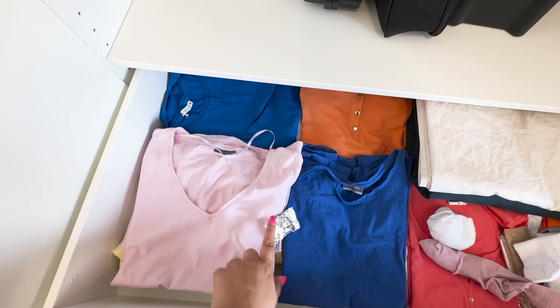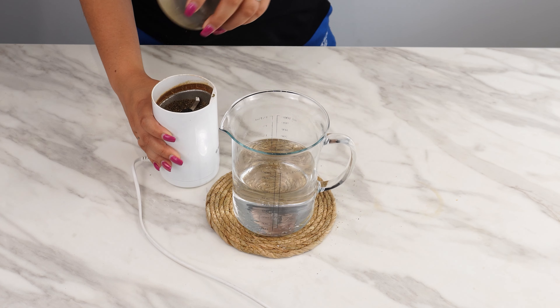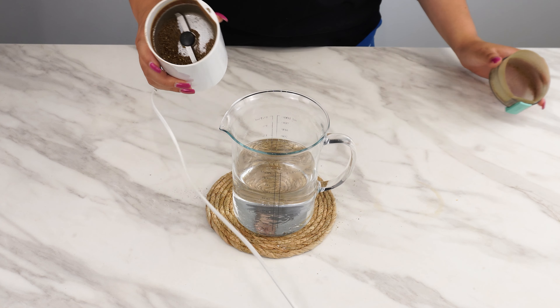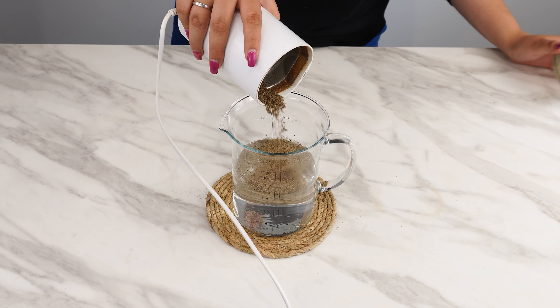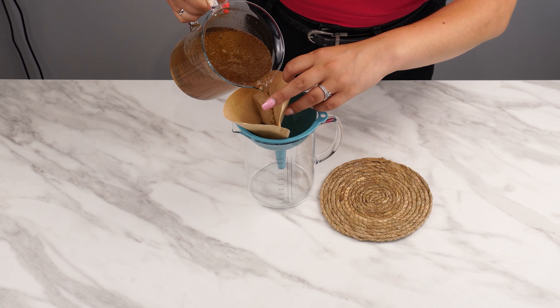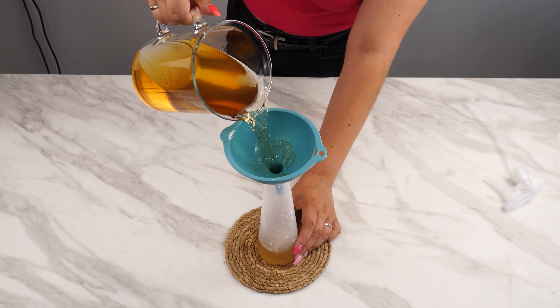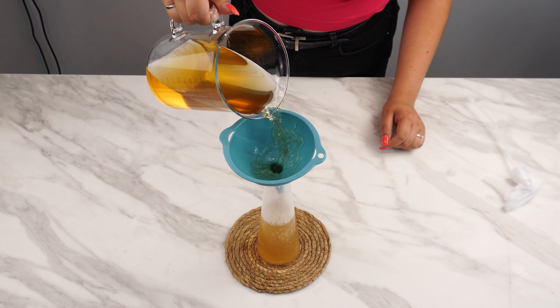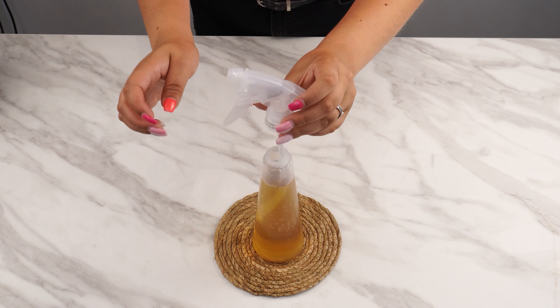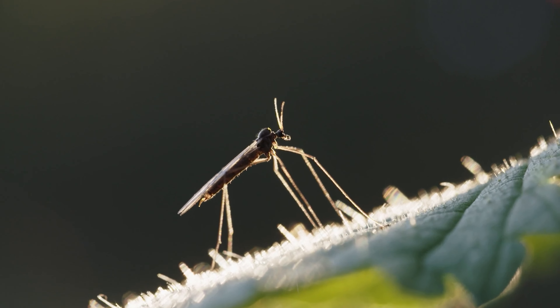Another effective method is to mix the pepper with warm water. Take a jug of warm water, add the pepper, and let it sit for 24 hours. Then strain the mixture through a filter and use a funnel to pour the liquid into a spray bottle. Black pepper has a strong aroma that repels all sorts of insects like mosquitoes, wasps, moths, ants, bed bugs, and many others.